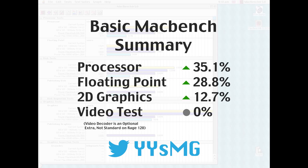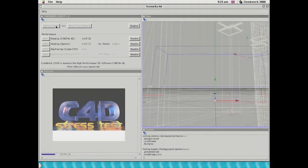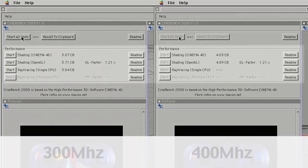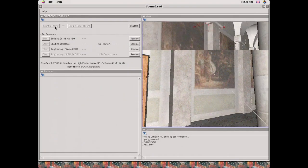I took all of these figures before switching the graphics card over to the other revision, but I do want to see what that's like too at some point. I'll be sure to tweet out the result at YYSMG if anyone's interested.